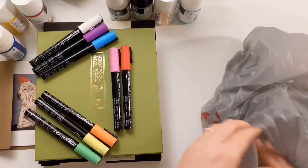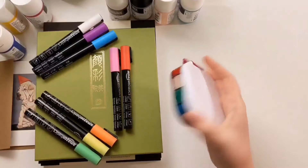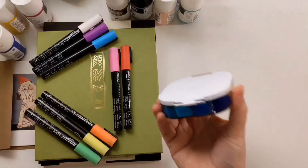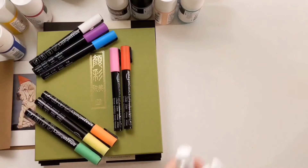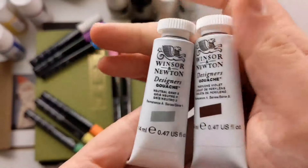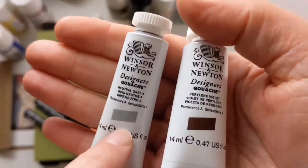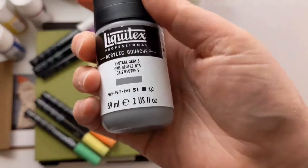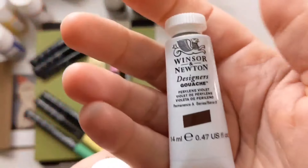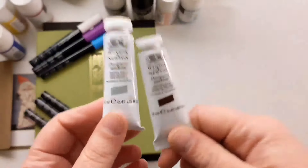Finally, I had ordered so many gouache paints and filled this adorable little stay-wet palette in my very first big haul video. I literally forgot I'd also ordered these, and they just came late because it's Blick — they'll just send it to you months after you order it if it was on backorder. Neutral gray three in gouache — funny because I also have neutral gray five but that's acrylic. This is traditional gouache from Winsor and Newton. And this one is perylene violet. I love this brand of gouache — they're so much fun to use. I will swatch these out too.